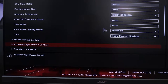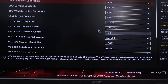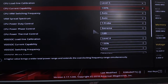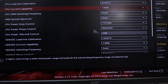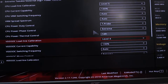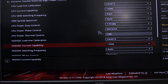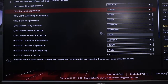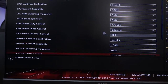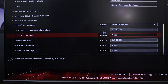Next, go to External Digi Power Control. For CPU Load Line Calibration, I have it at Level 5 — that essentially boosts the voltage to the CPU. CPU Current Capability is at 130, and CPU Power Duty Control is set to T-Probe for temperature. VDD SOC Load Line Calibration is at Level 4 with Current Capability also at 130. Keep in mind everyone's CPU will be a bit different with these options.